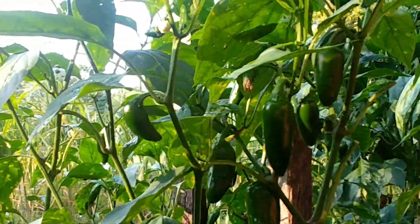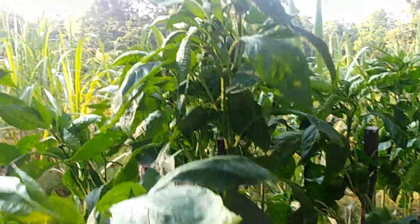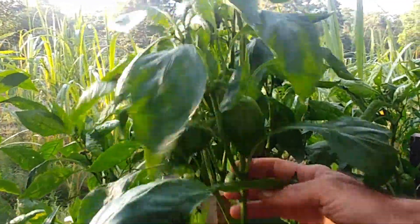Look at the mucho nachos, how they're coming on now, because we pruned these back pretty heavy on the leaves. And these down here are the big berthas — not a big fan of them, but we plant them just as an experiment.